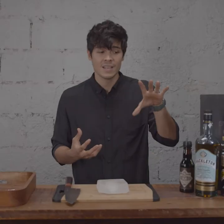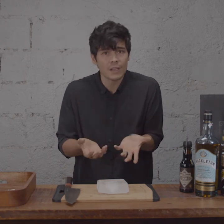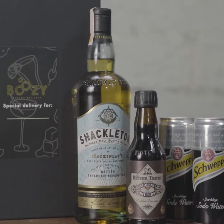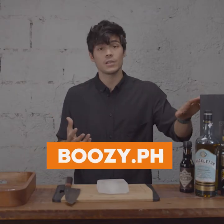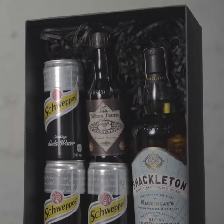If you're someone that likes to drink it neat, then go for it. I recommend getting the bottle nice and cold. If you want to drink it on ice, this is the type of bottle you drink with one or two cubes of ice, so you get a little bit of dilution. But if you want to try some cocktails, that's totally cool as well. That's why I partnered up with Shackleton and Buzi.ph where we made these cocktail kits that are available online.